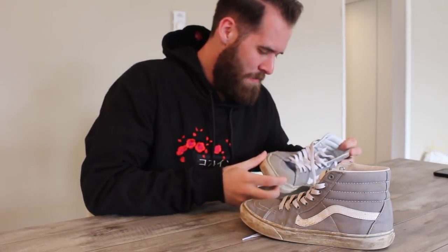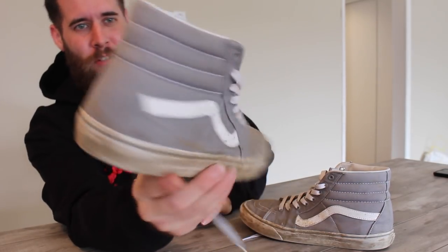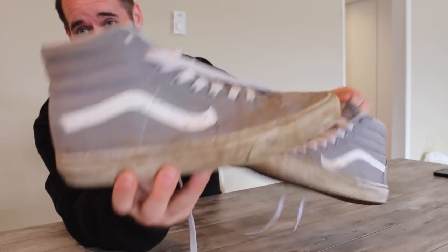These are like a baby blue, kind of gray vibe. It's kind of hard to really gauge what color it is, especially in the viewfinder. But either way, they're filthy.